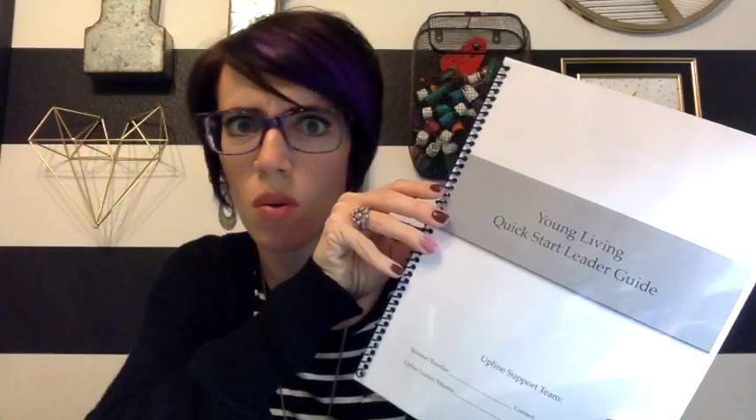You want to give this to your serious business builders. If that's not in your budget, you can totally print these at home and staple them — it will work. You don't need to make it all fancy, but I just thought it looked very professional. So if it's in your budget, do it, and if not, don't worry about it.